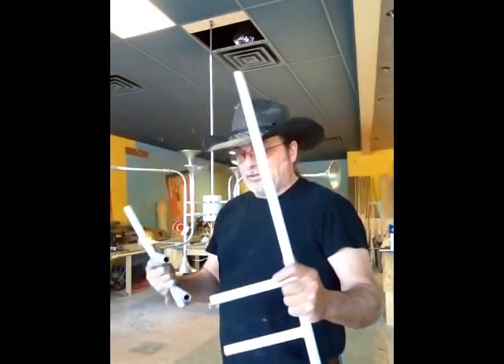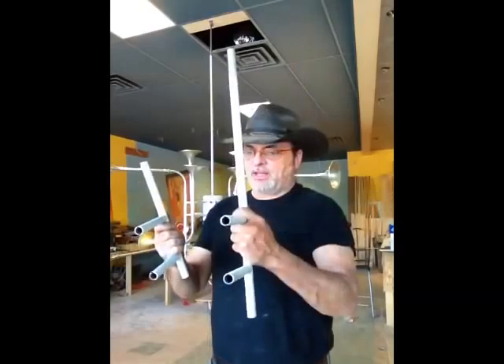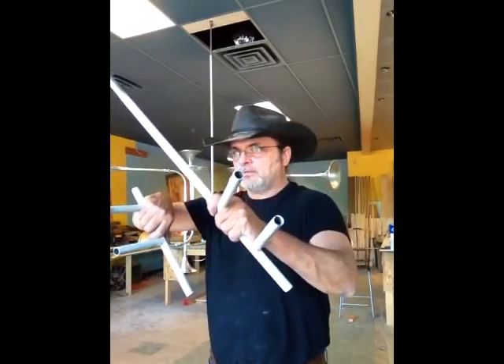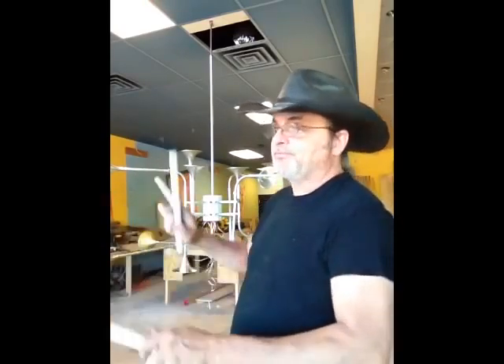I thought I'd be able to keep it consistent because there are 12 that go around. Every other one I've got bigger, smaller, bigger, smaller. I've got upside-down big, upside-down small. Now you're probably more confused than I am. I think what I'm going to have to do is put it together, figure it out, look at it, and if there's something I don't like, I'll flip it around.